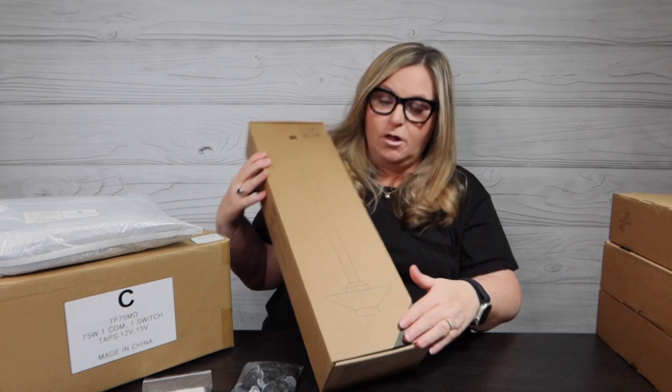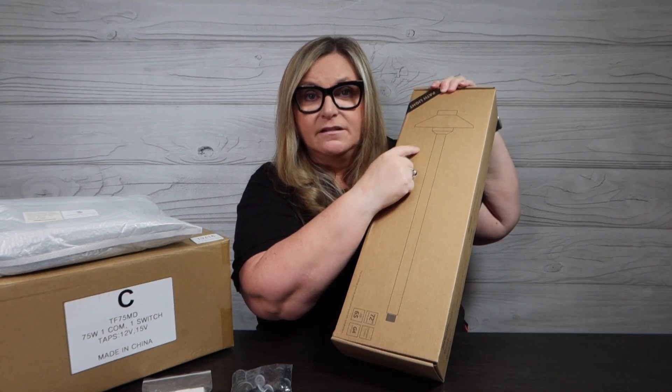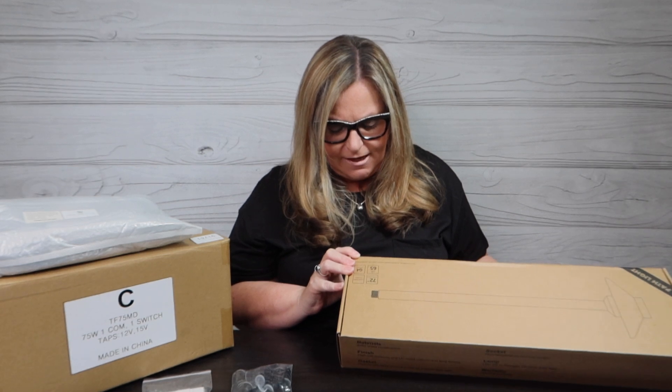This is the actual path light. You can see here I have the hat style light — there's also an L-shaped style. I kind of like the hat, I think it's a little more traditional. This has a 72-inch wire lead with it, it's IP65 weather rated, and it's a G4 fixture. The stake is going to be in here as well as the light.